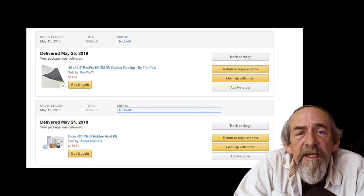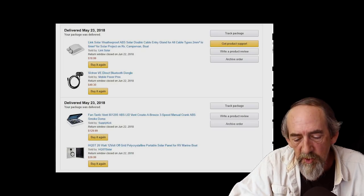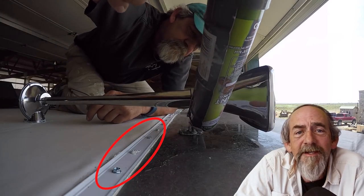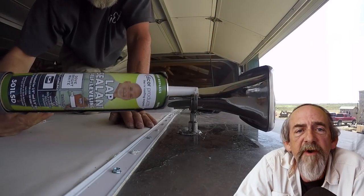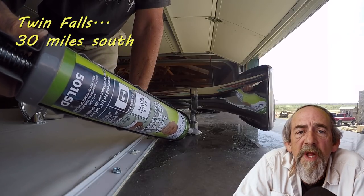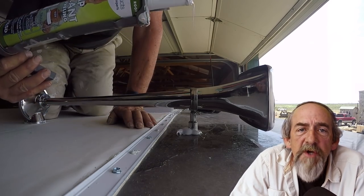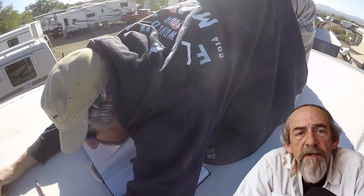I found everything I needed on Amazon, except the aluminum terminating bars — those 10-foot lengths would have to go on a freight truck, costing twice as much to ship as the bars themselves. I looked around and found a rubber roof supply company in Twin Falls and got some terminating bars there for six bucks apiece. Pretty much all the materials came together and I got started on this project.